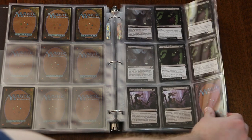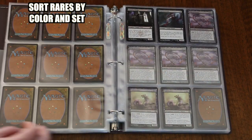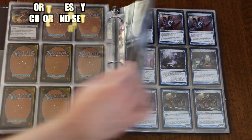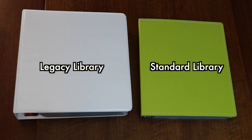Rares should be sorted by color and set. This means that you'll use one binder page per color per set. If you fill up one sheet with rares from a set, then you simply need an additional sheet as your collection grows. I like to use a total of two binders: one for what is currently in standard, and one to store my library of cards that are no longer in standard.